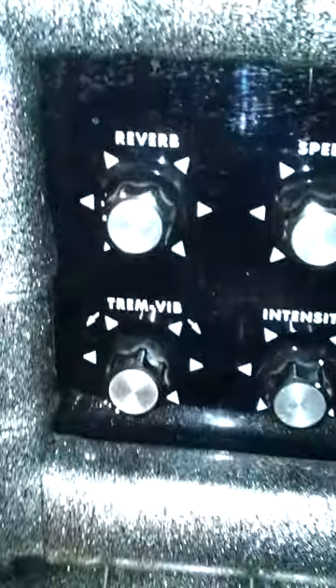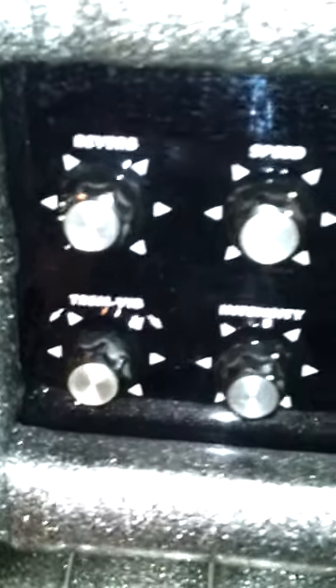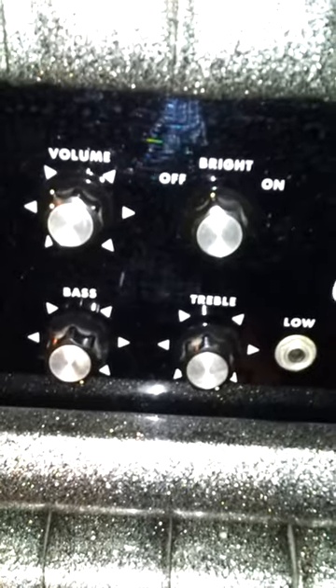As you can see, it has reverb, tremolo, vibrato control, speed and intensity. And we've got your volume, your bright, bass, and treble.